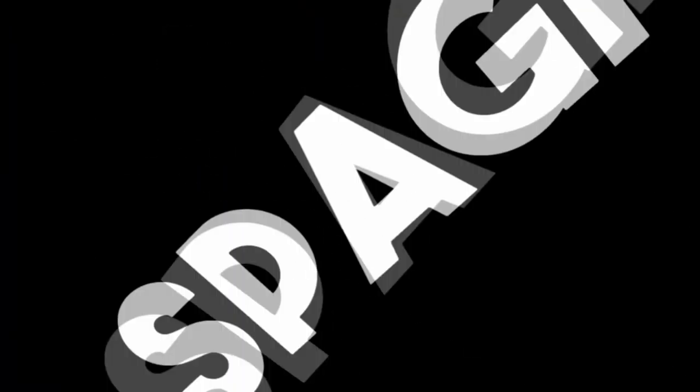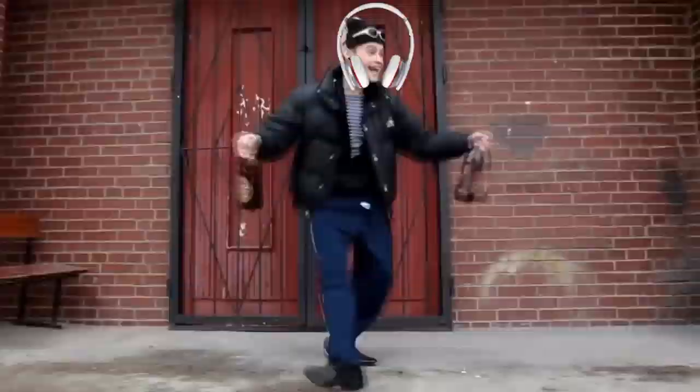Yo guys, welcome to the video. Today we are reviewing a pair of 99p earphones. I kind of know we've been making a lot of earphone videos, like the earpods and that's it, but these earphones are 99p and they're kind of gym style earphones.